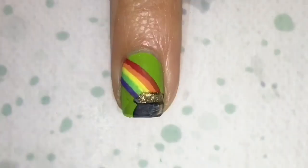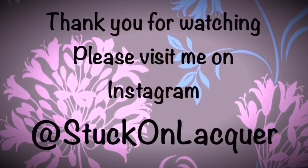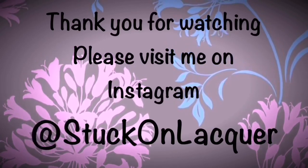And then top coat. Don't worry, it still stays textured. Thank you for visiting me. Come visit me on Instagram. Bye.